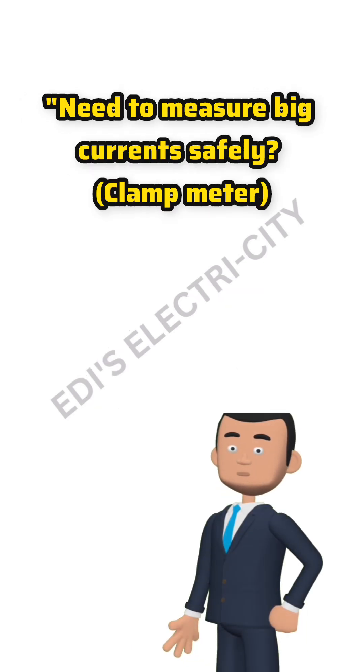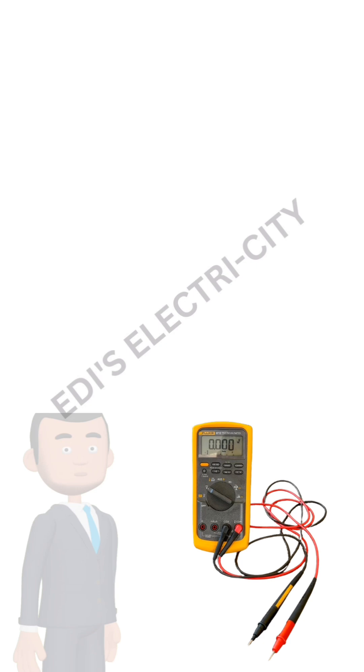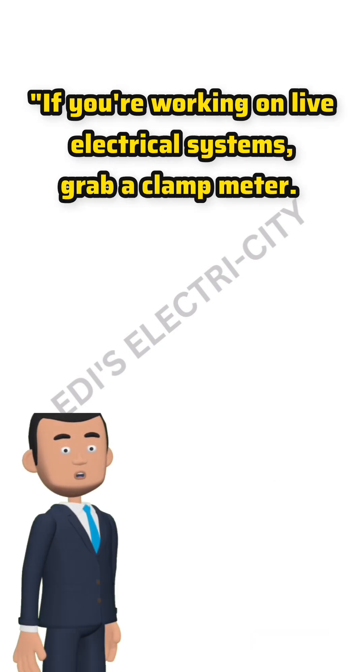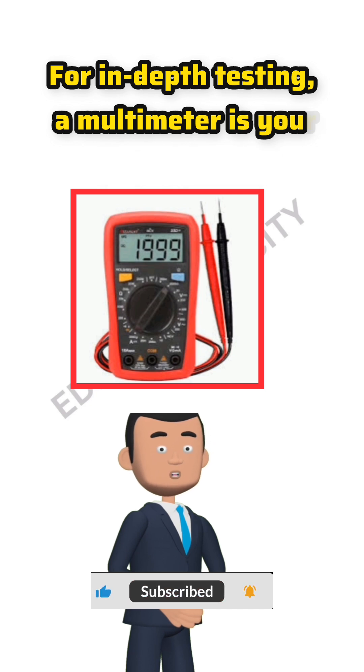Need to measure big currents safely? Clamp meter. Want to troubleshoot everything? Multimeter. If you're working on live electrical systems, grab a clamp meter. For in-depth testing, a multimeter is your best friend.